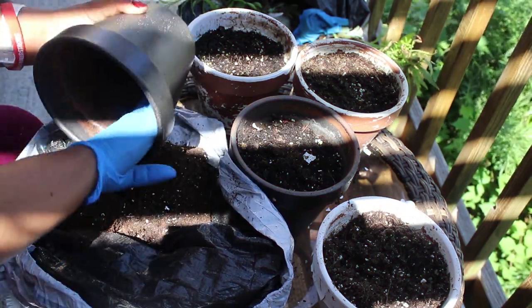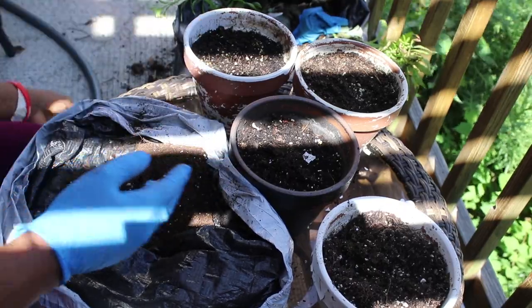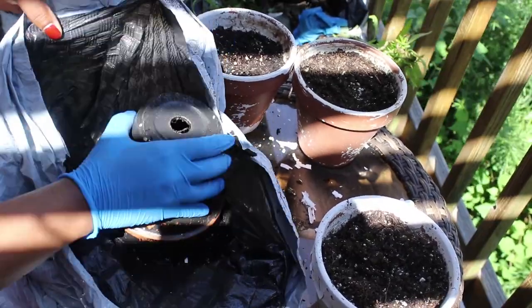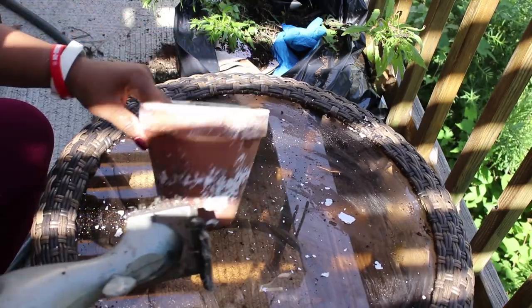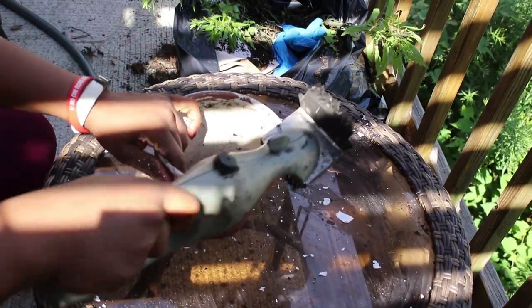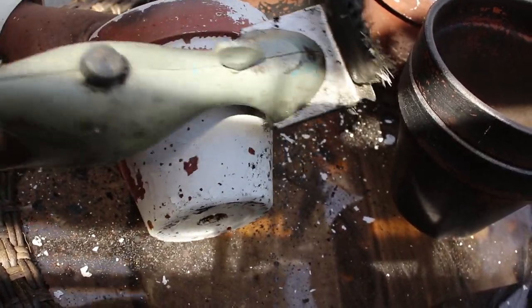My pots were crusty after sitting outside for over a year, so I took them down, emptied out the soil, and removed as much paint as possible with a wire brush. Well, I'm using an old barbecue grill cleaner, but let's pretend it's a wire brush — they're a few bucks at Home Depot.